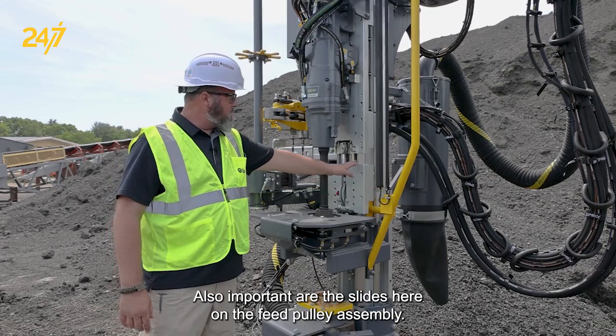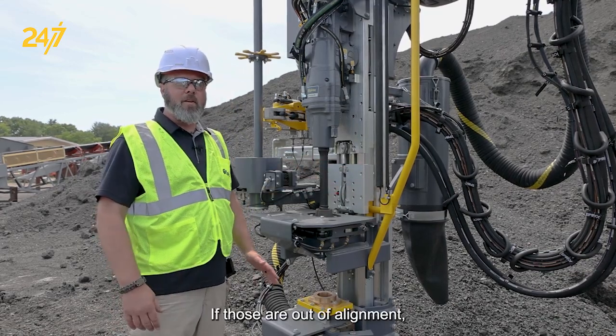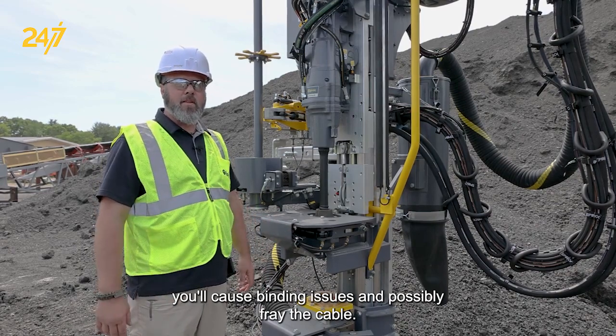Also important are the slides here on the feed pulley assembly. If those are out of alignment it will cause binding issues and possibly fray the cable.